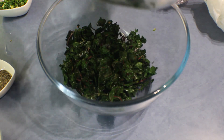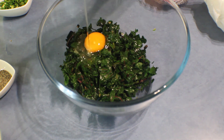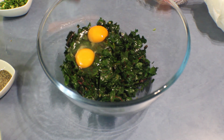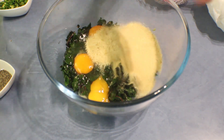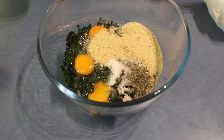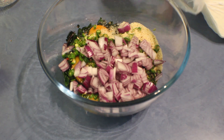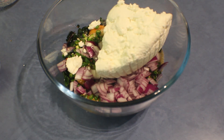Add the spinach into a bowl and break in the eggs. The eggs act as a binder, and when you add breadcrumbs they absorb all the water from the spinach and the ricotta. Then add the salt, pepper, chillies, onions, and the final ingredient ricotta. Mix it really well and make a smooth paste.